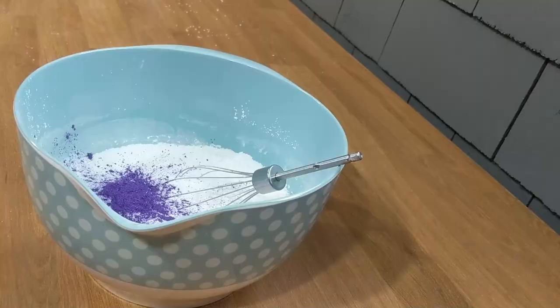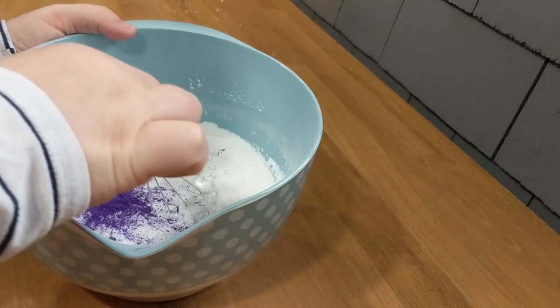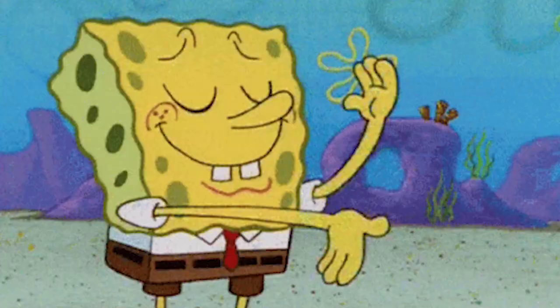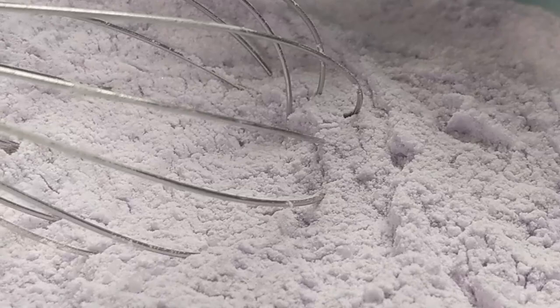When you whisk this together, you're going to want to whisk it thoroughly. You want to make sure that all the ingredients are evenly spread out throughout the whole thing. If you only do a short whisk and think you're done, you're probably not done — do it a little longer just to be sure.